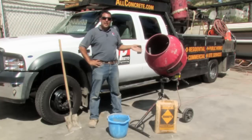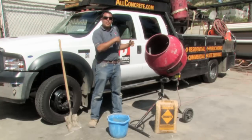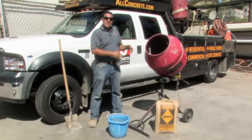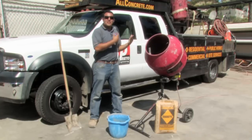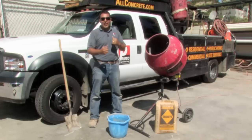A concrete mixer is a barrel with a machine at the back end of it that spins the barrel. This enables us to mix several bags of concrete continuously throughout a project without using too much hand labor.